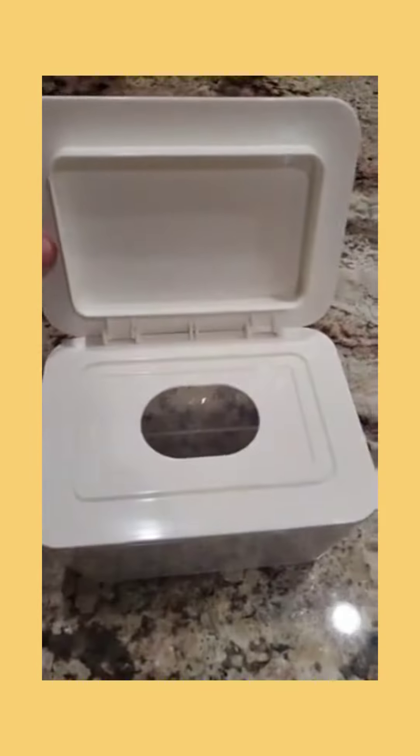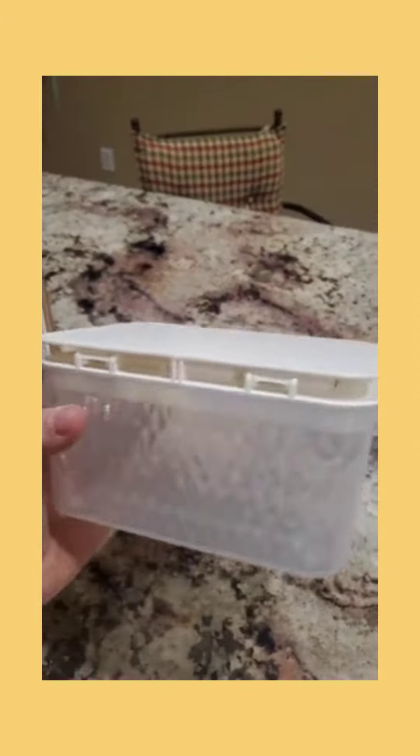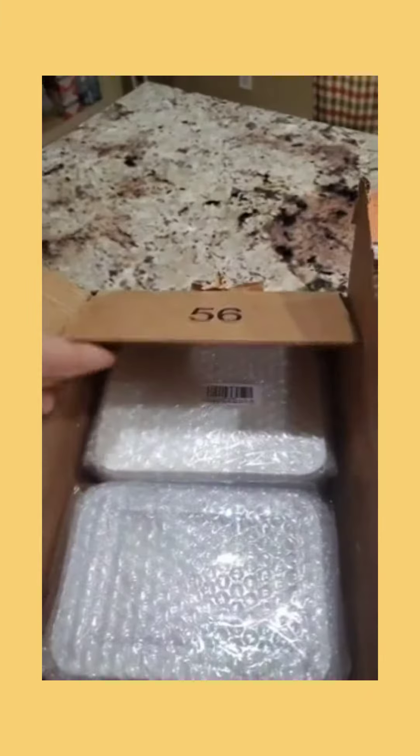My only con is that it is slightly too short for your conventional diaper wipes, as it makes it a little crammed in there, but it doesn't stop you from using it. It still keeps them moist and is easy to remove your wipes. It is perfectly sized for your flushable wipes or makeup wipes.